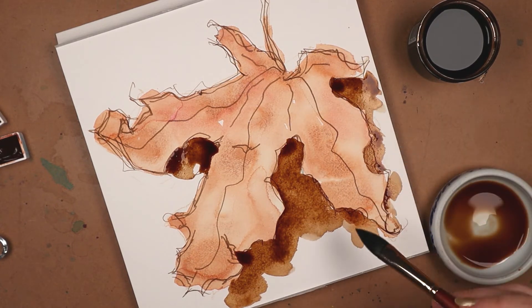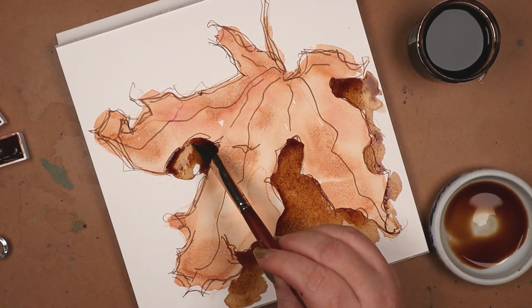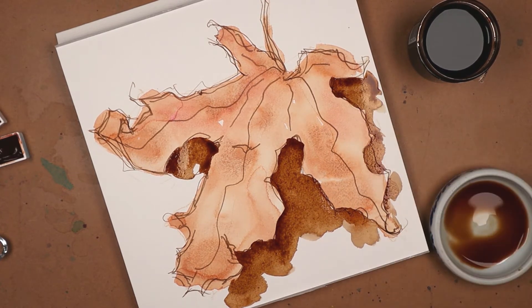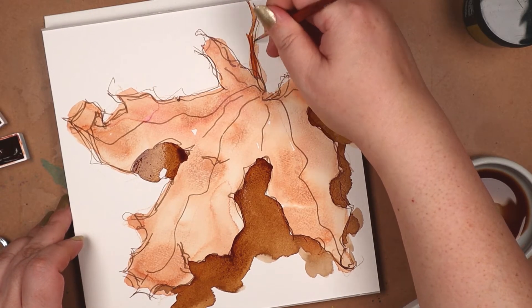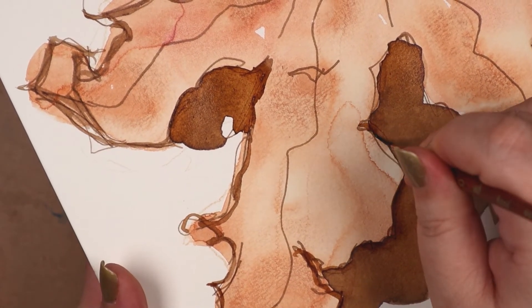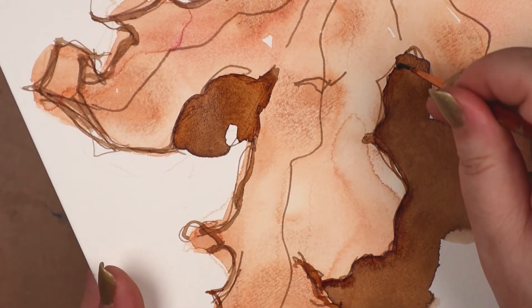I had thinned the ink a bit and brushed in the shadows, once again using the half-inch oval wash. I also layered in some darker full-strength areas. Did that walnut ink not look delicious in the dish? I just wanted to slurp that up. But I didn't, because toxins. I don't know what all is inside that jar, but I do know that walnut ink is for arting, not drinking.